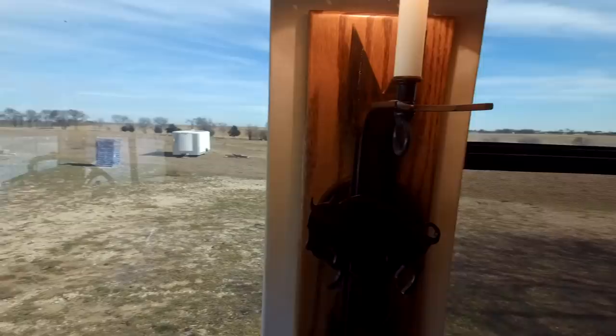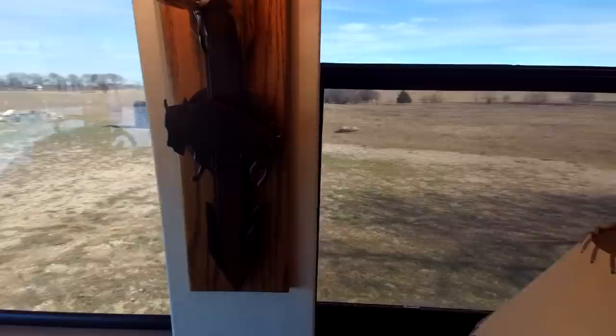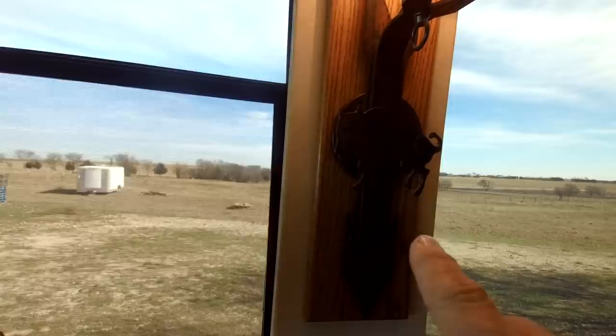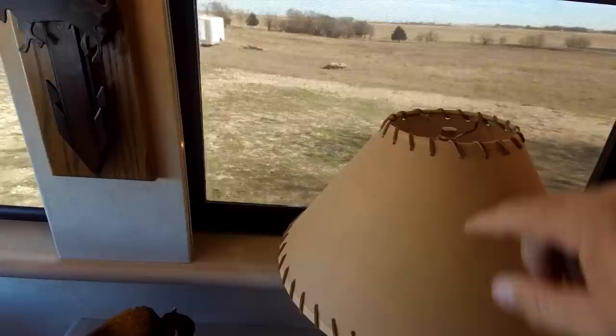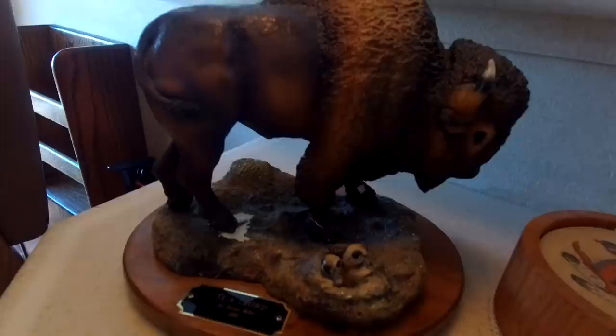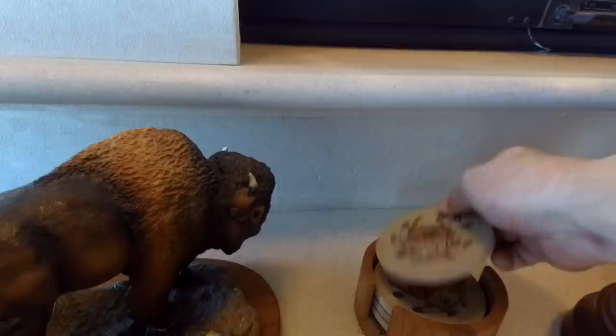From what I understand, the original owner's wife designed the interior herself — she was a Southwest and Western art collector. There's a buffalo cutout, and they've got them on all four of these lamp fixtures. The lamp shades are like a rawhide kind of thing with Latigo rawhide-type stitching. There's also some buffalo artwork she left, and the coasters have a dream catcher design.